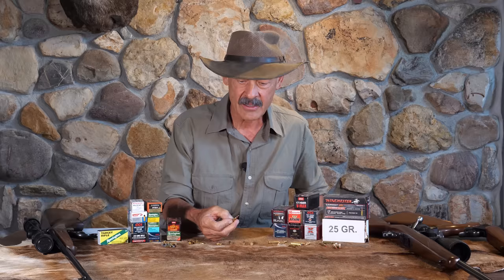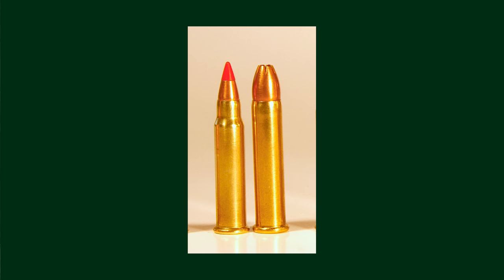They run out of gas fairly quickly because they're pushing so much air out of their way. But still, they're great little rounds for fairly close shooting. We're going to do some numbers and see what their maximum point blank ranges are and how much energy they carry downrange. But we're going to move on to what have become, in the 21st century, the new hot 17 rimfires.